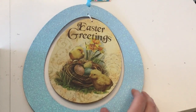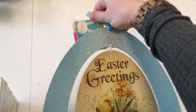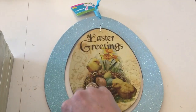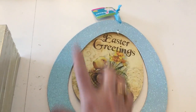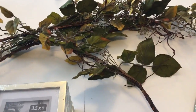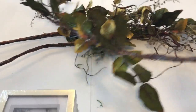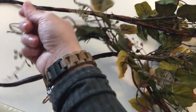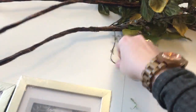I picked those up from the Dollar Tree. I also grabbed this little Easter greetings hanging piece. I'm going to take it apart and just use the center piece. I'll probably do something different with the top piece. I also have three of these long stems of greenery that I've used in a lot of different projects. These have just the green leaves, some little green berries, and a lot of little woodsy pieces. So I have three of those that I'm going to be using.